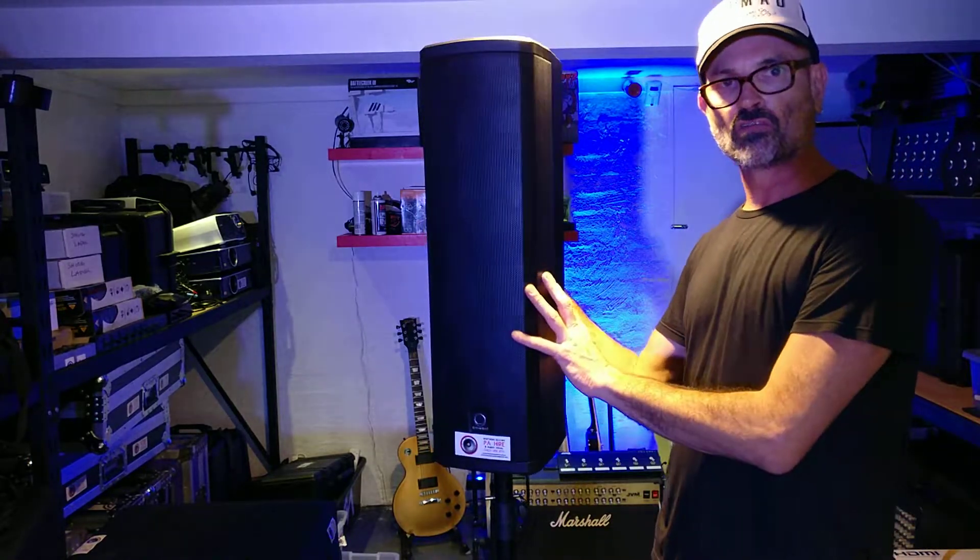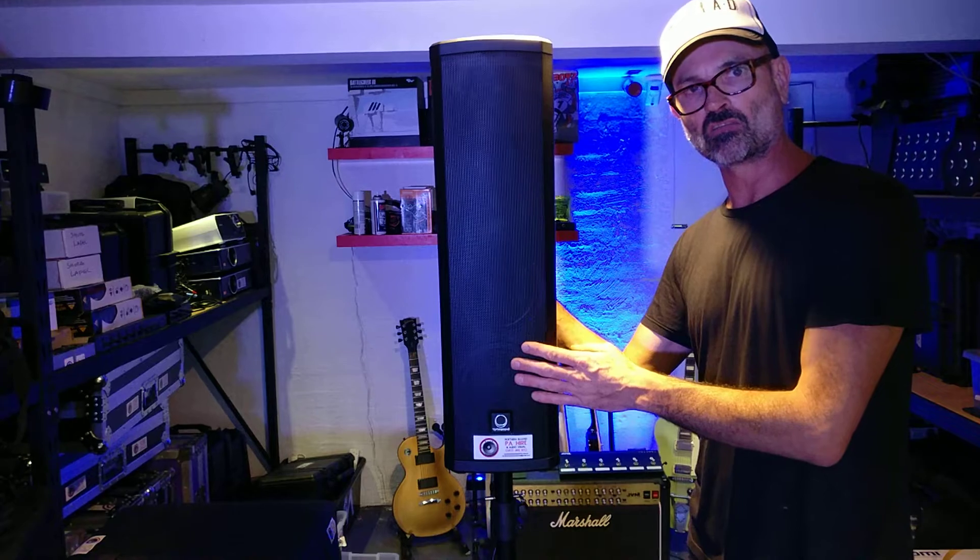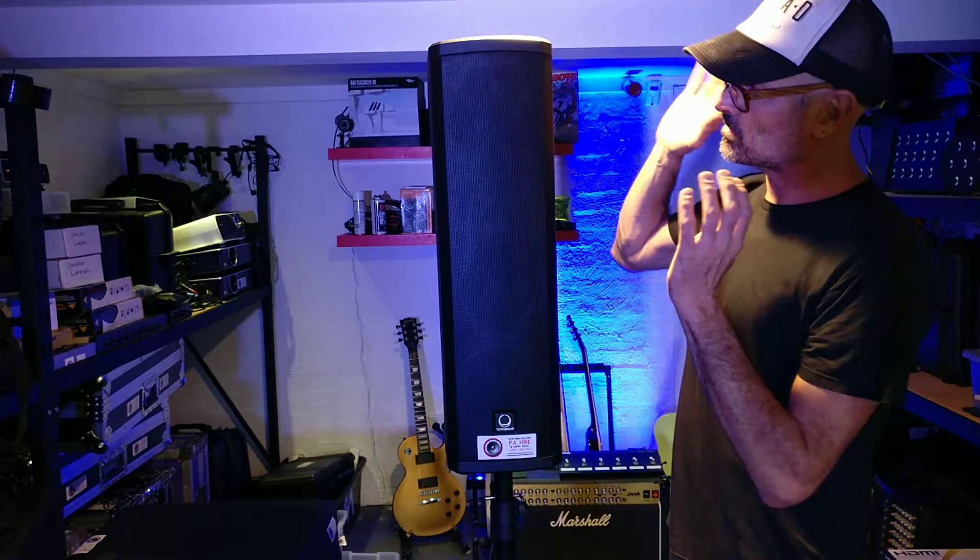We're really impressed with this. We're doing a conference on Monday and we're going to use the speaker as a conference speaker, because it's a nice and thin profile compared to a normal big clunky speaker.